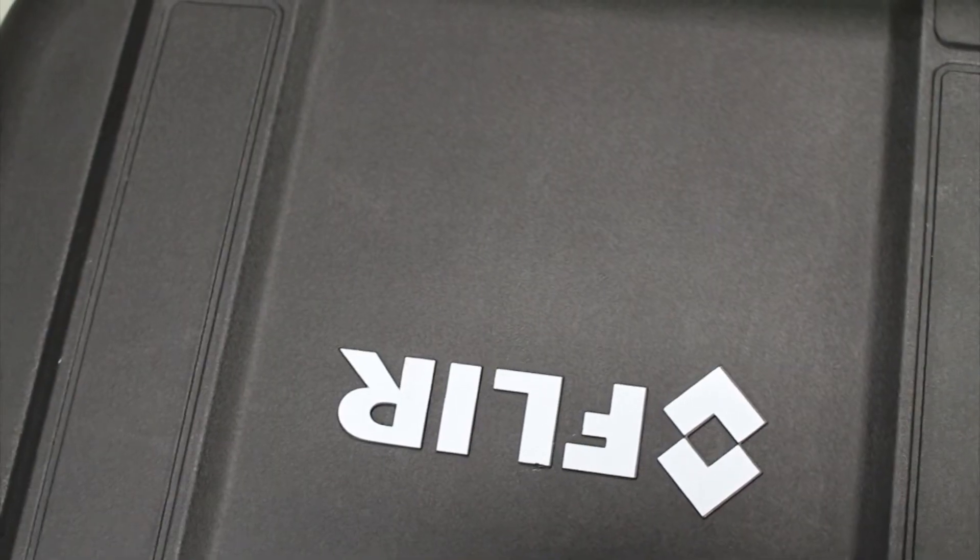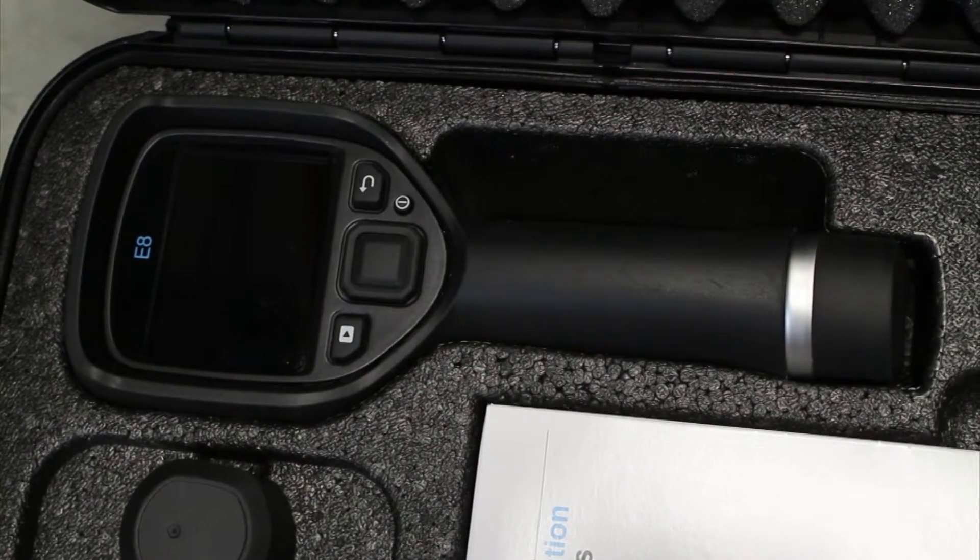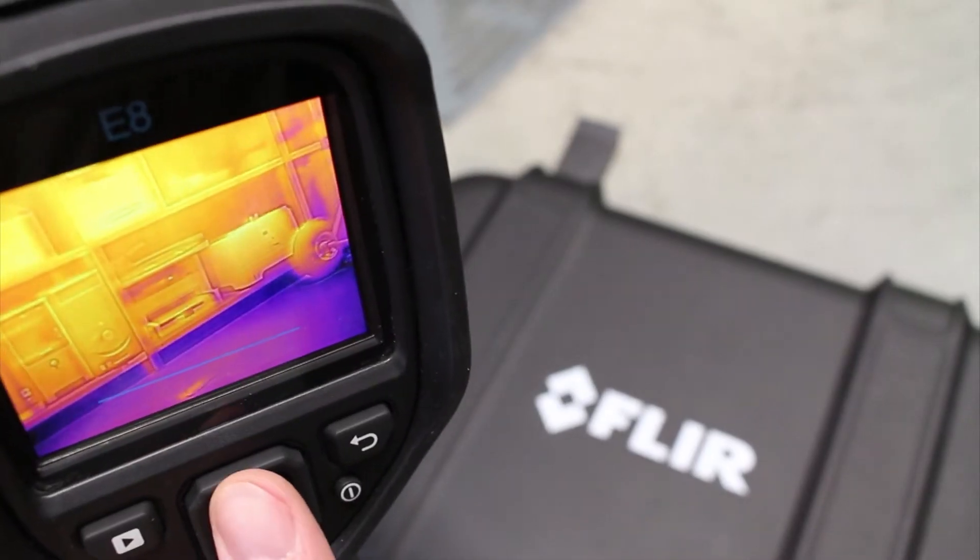It has one-hand operation with only four buttons, so it's easy to use even with gloves. The E8 comes with a 45 degree field of view and will give you a minus 20 to 250 degrees Celsius temperature range. Battery life is four hours.